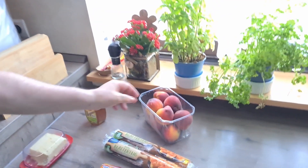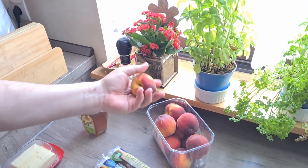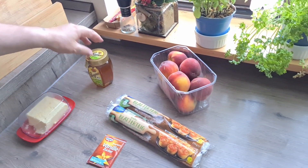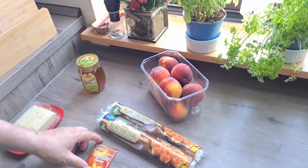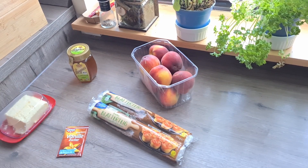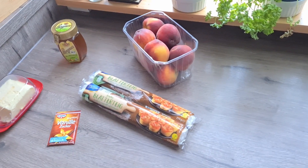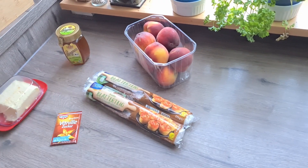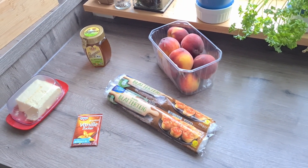Нам для этого понадобятся сами персики — я возьму штук 5-6. Мед, где-то 2 столовых ложки. Ванильный сахар или вот такую палочку. Тесто. И немножко сливочного масла. Все очень просто.